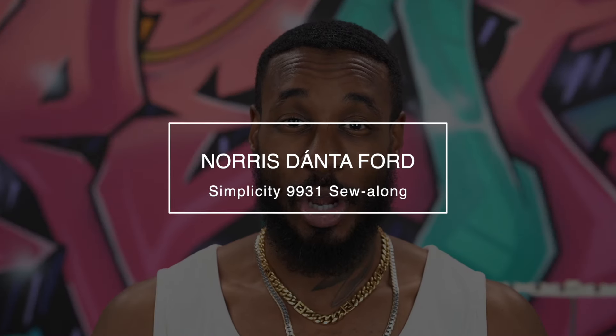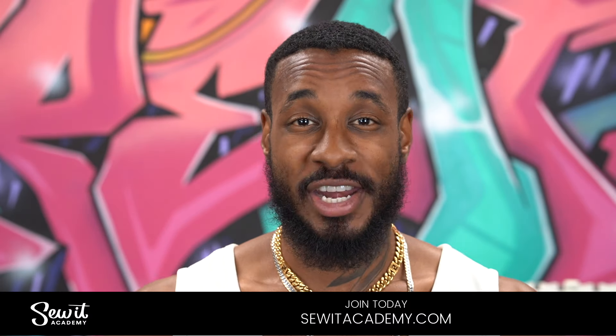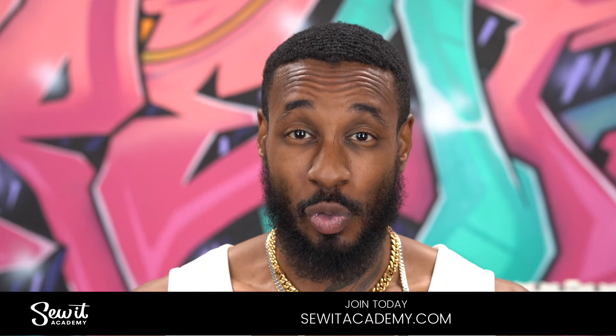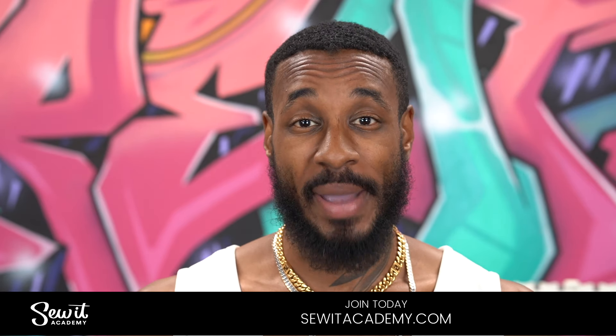Hey, what's up, I'm Norris and welcome back to another Sew Along. Today I'll be working on my latest Simplicity pattern, which is 9931, a full loungewear set. Today we're going to be working on View D, the robe. If you're new to sewing or just need a refresh, you can sign up to our online sewing and design school at SewedAcademy.com, learn the basics, and then come back and sew along with me. All right, let's get started.